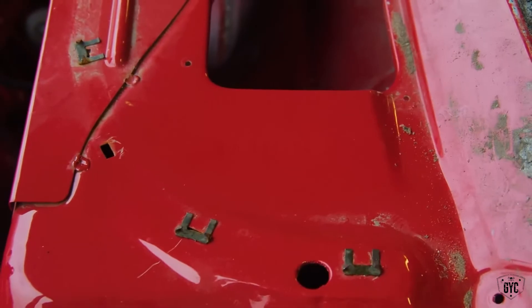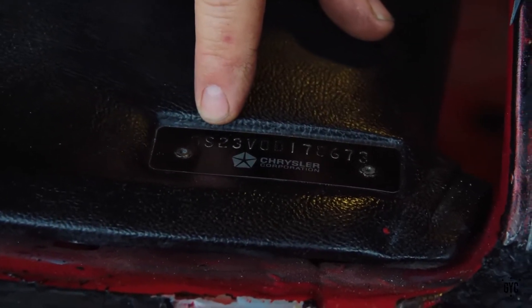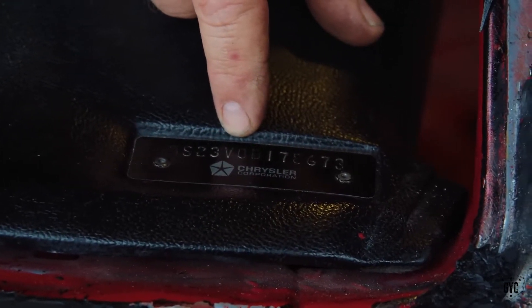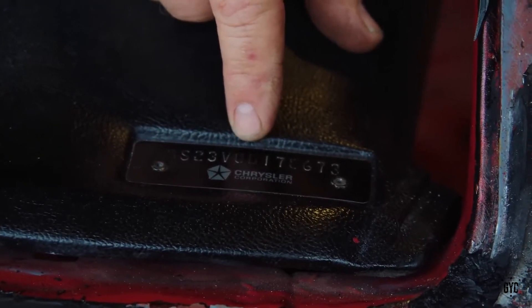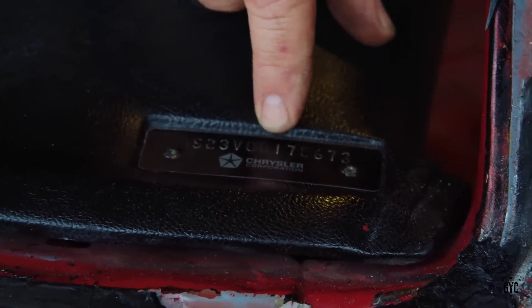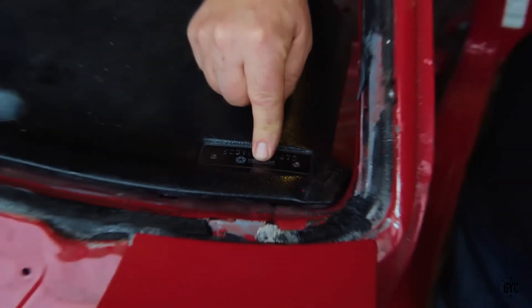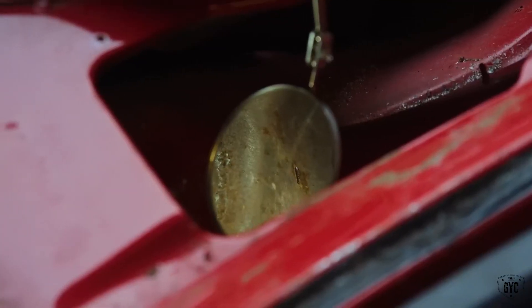The serial number is 178673. Over here on the dash, you have the full vehicle identification number: 'B' for Barracuda, 'S' for special — meaning a Cuda — '23' for two-door hardtop, 'V' for 390-horsepower 440 6-barrel engine. And now we pick up with the numbers in the upper cowl: '0' for 1970, 'B' for Hamtramck, '178673.' That means this tag and this cowl started life at the same time, at the same place. What I need to make sure of is that the bottom of these numbers look clean.